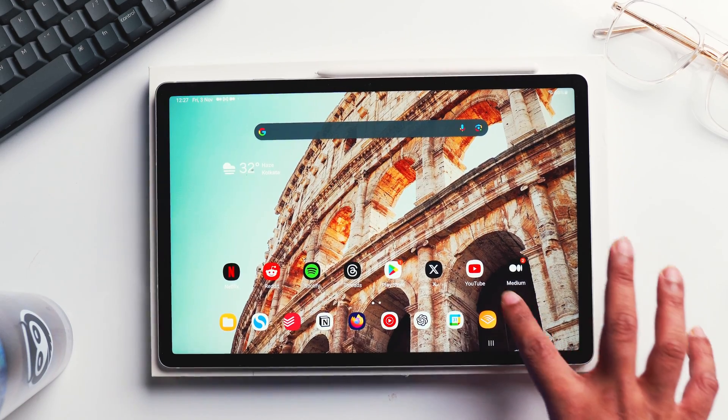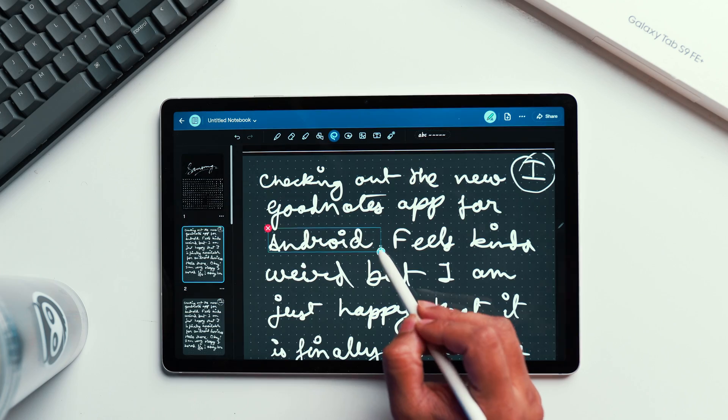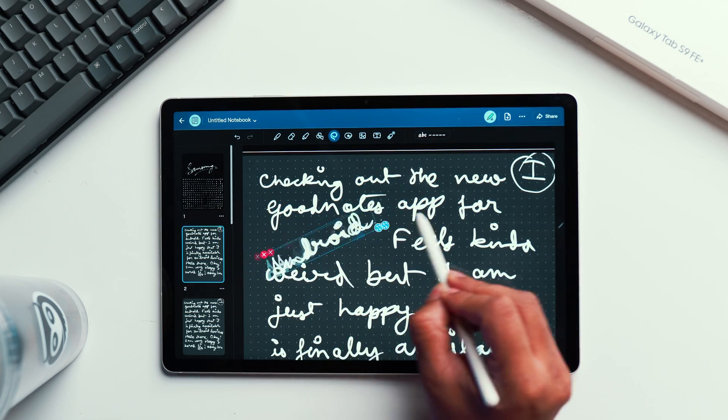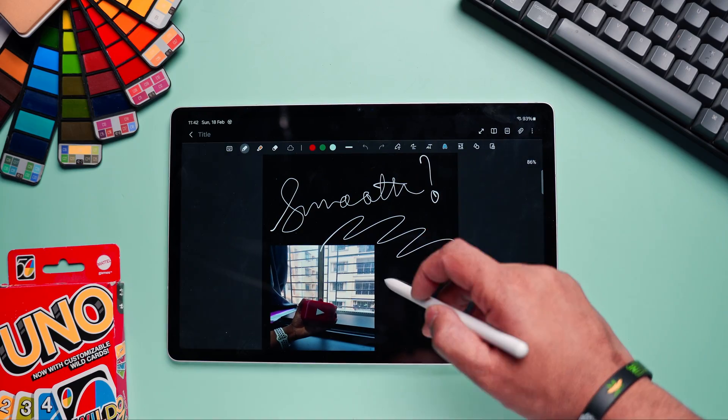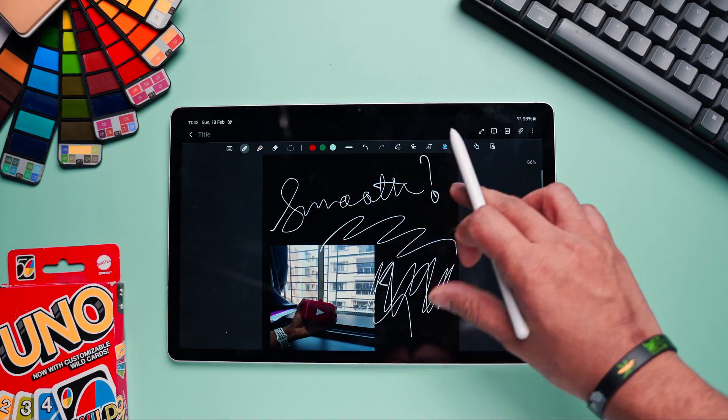When it comes to Android tablets, I personally prefer Samsung tablets. There are two major reasons. Samsung simply offers more options for apps — for example, GoodNotes for Android is only available for Samsung devices to this date. And the most important one: we get the S Pen out of the box. We don't have to buy them separately unlike the Xiaomi Pad or the iPad. And talking about apps, you can only get Samsung Notes if you have a Samsung tab.